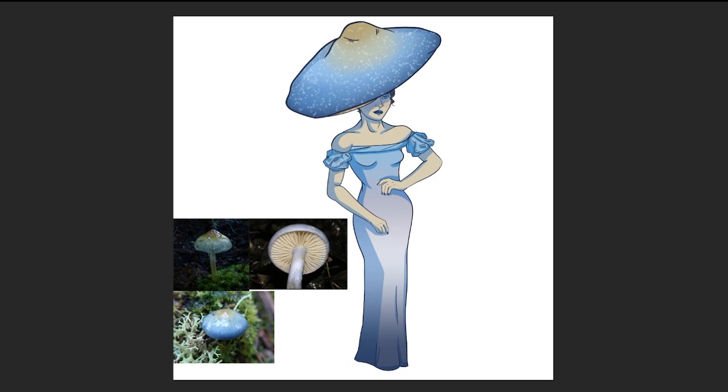I also experimented with a bunch of brushes that had really cool textures to create the striping on the cap of the mushroom, as well as texture on the stem — her dress. And with all of that, this is the Elegant Blue Webcap, Day 1 of Funguary.